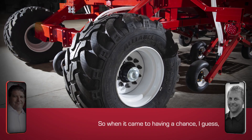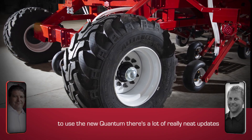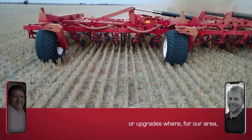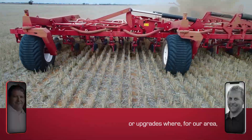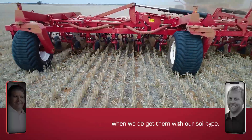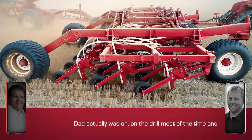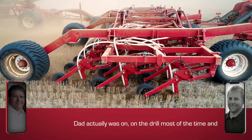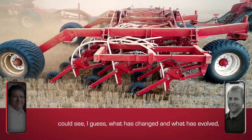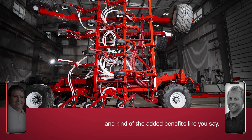When it came to having the chance to use the new Quantum, there are a lot of really neat updates and upgrades. For our area, you've got the high-flow package for the soft spots when we do get them with our soil type. Dad was on the drill most of the time and could see what has changed, what has evolved, and the added benefits.